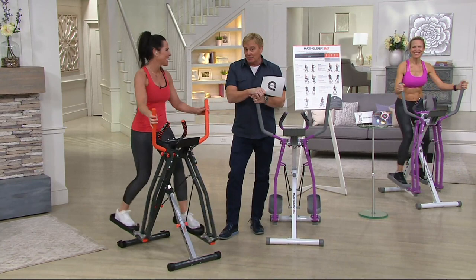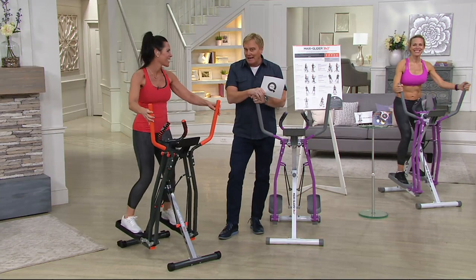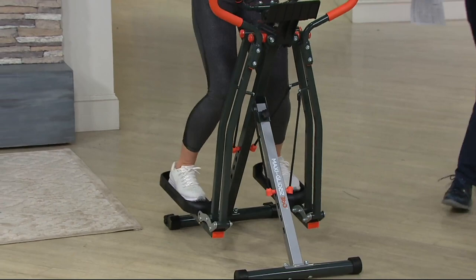If you're shopping early, you're going to be able to get it at $24.99. What do you mean by the MaxiGlider 360? MaxiGlider 360, everybody. This is the first day you'll ever, ever get a chance to see this — QVC exclusive.